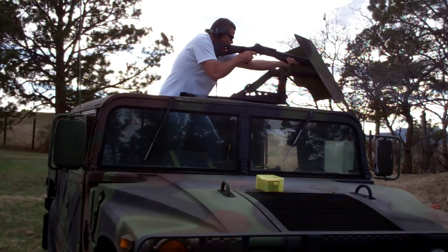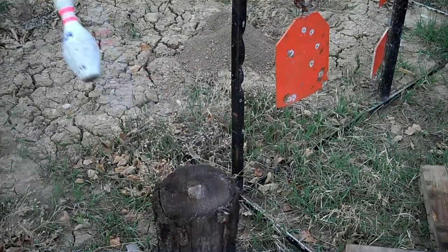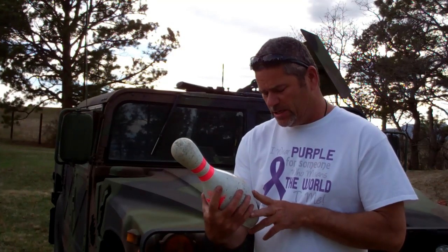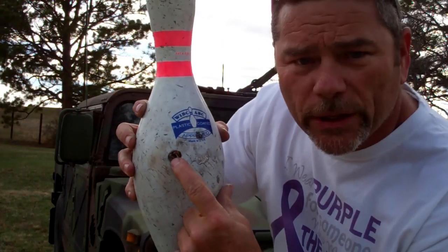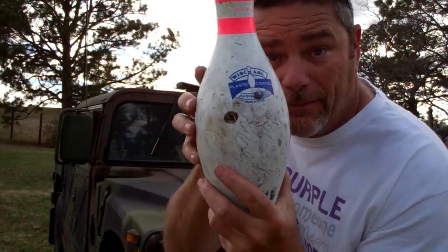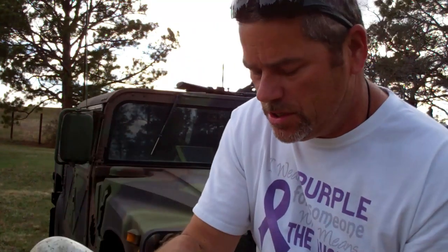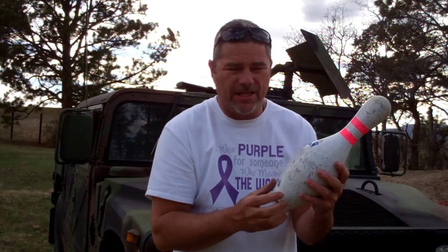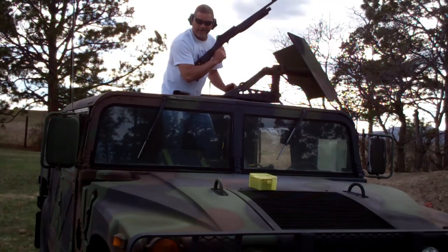That was disappointing. All that happened was a hole here — looks like it went in or came out, not sure. I'm gonna do one more and shoot it at the top. I thought these things would like explode or something — it's kind of boring. Let's try it again.